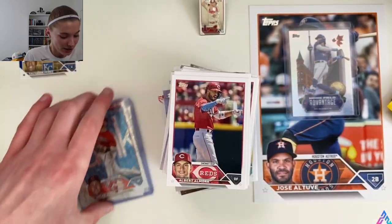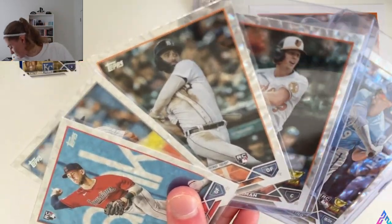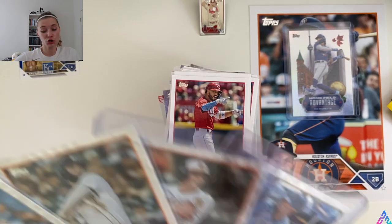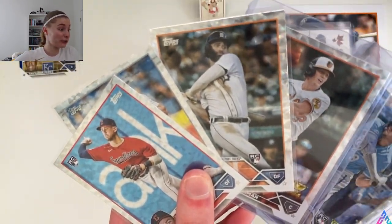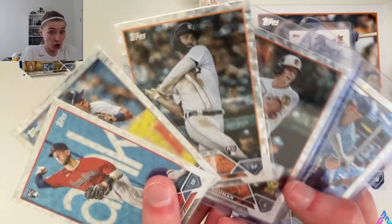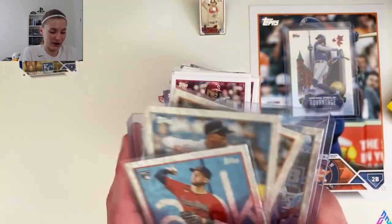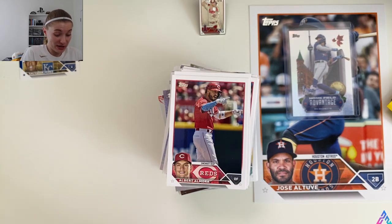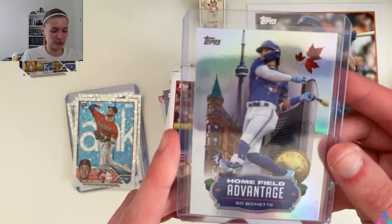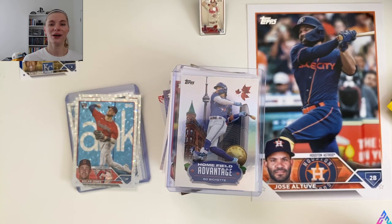All five of our silver foil board base cards — all five of them are rookies and notable rookies at that. I'll top load the other three, but Vinny P and Adley definitely wanted to get into sleeves right away. And then of course the biggest hit of the box — I believe this is a case hit, please correct me if I'm wrong in the comments — the Home Field Advantage Bo Bichette. Absolutely incredible.